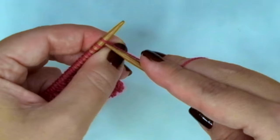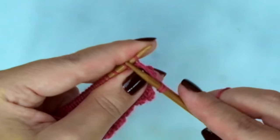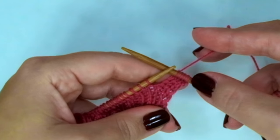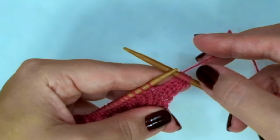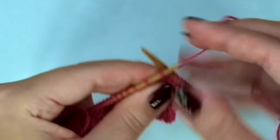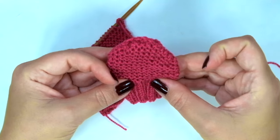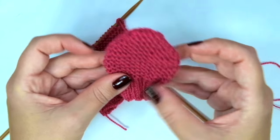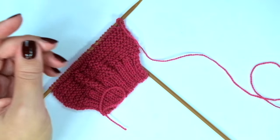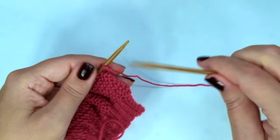From now on we are going to knit every stitch on every row. We are going to knit 14 more rows in garter stitch, which is only knitting every stitch. Now we will start decreasing so we can shape the top of the mitten — so after those 14 more rows in garter stitch, we are going to begin the decrease rows.